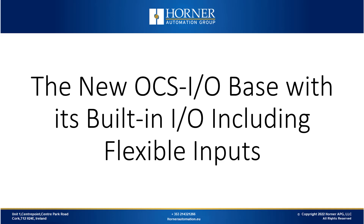Good morning everyone, thanks for joining us on this webinar on the new OCSIO base. As usual we'll go straight into the presentation and if you have any questions we can get to those at the end. Hello and welcome to today's webinar, let's get started.